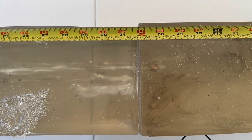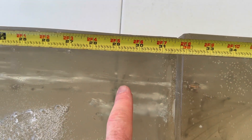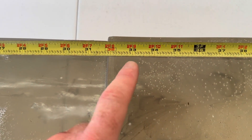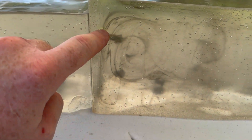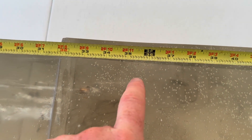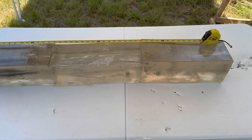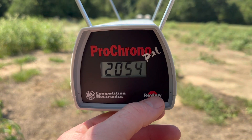We got some astounding penetration out of these things. It's hard to see, but right there is 29 and a half inches. Coming over here we've got one at 33 inches, another one right above it at 33 inches, and then the fourth one down there at about 35 and a half inches. Absolutely ridiculous penetration with these 180 grain PowerPoint bullets.